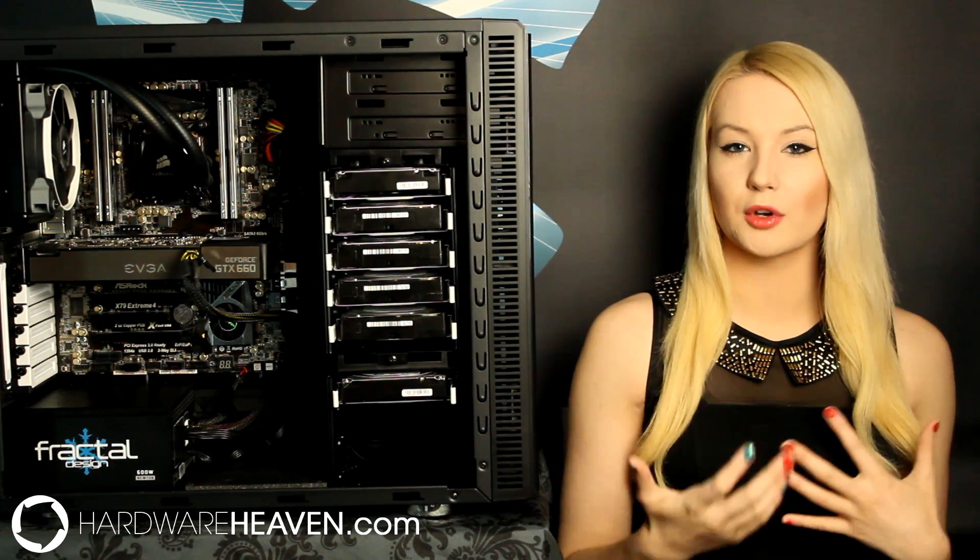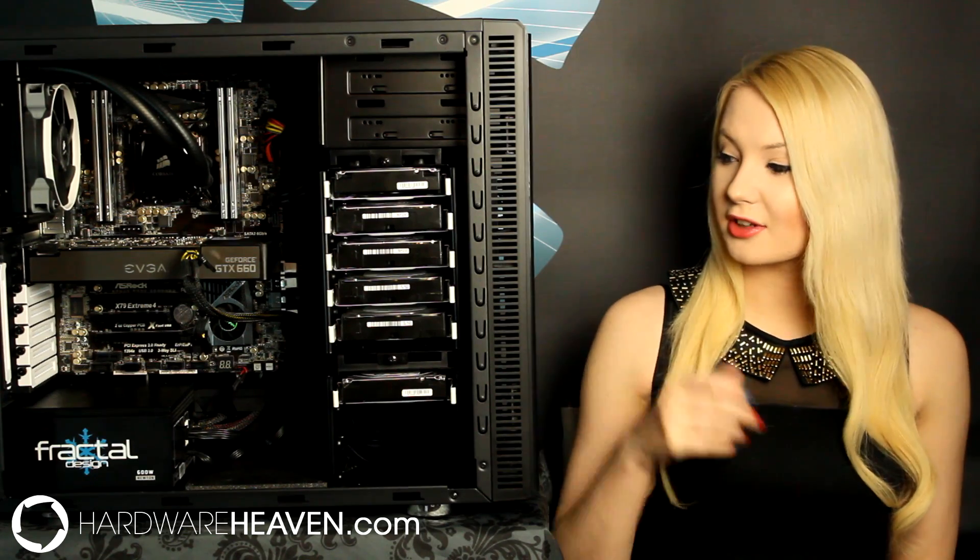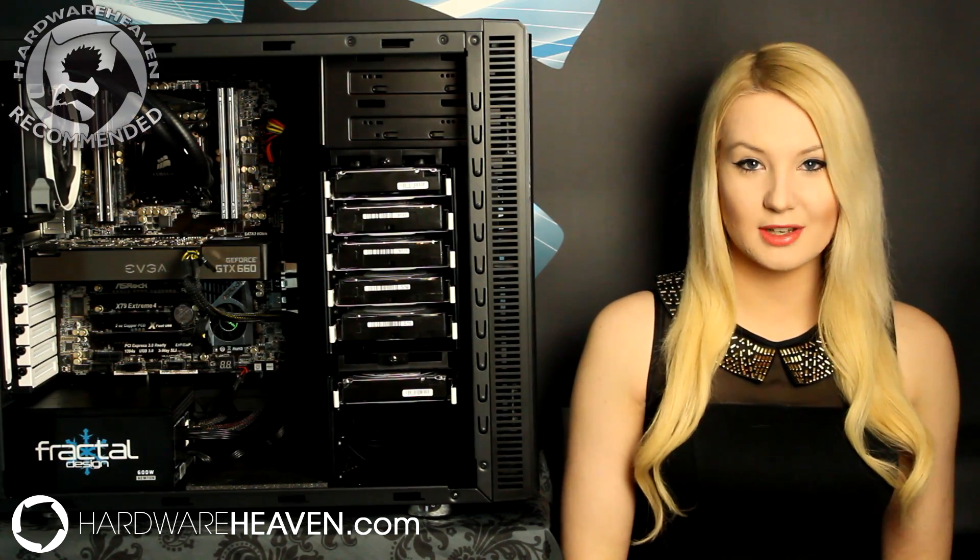At the end of the day, would I recommend the Kingston HyperX 10 Year Anniversary memory? This specific 2400MHz kit — probably not — but the memory range as a whole, especially given the lower MHz options, yes. For that reason I'm giving this memory the Hardware Heaven Recommended award.